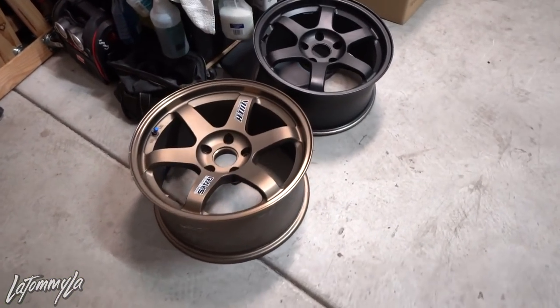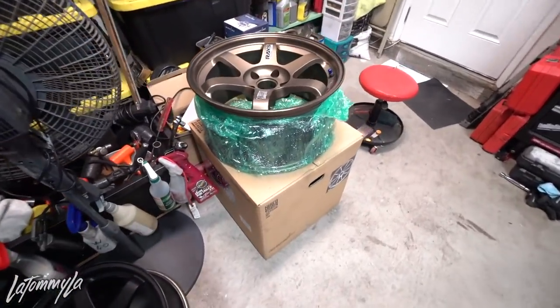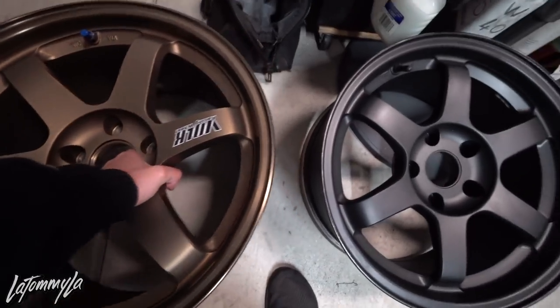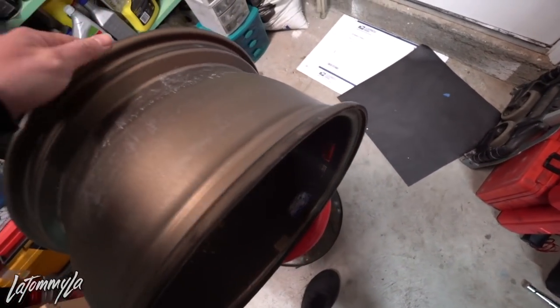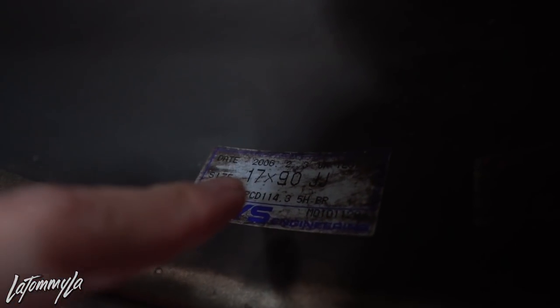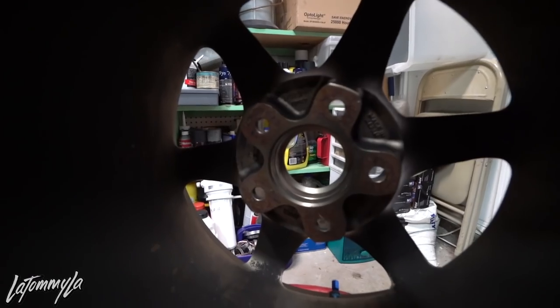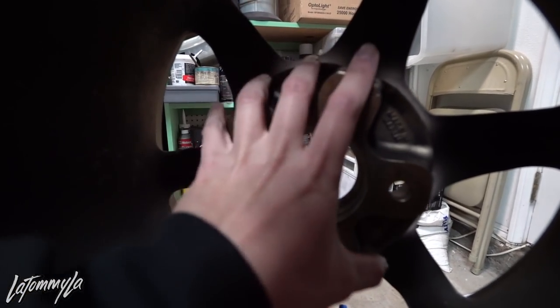I'm actually surprised at how clean these are, because these were made in 2006 and a lot of people don't take care of bronze TEs. Look at the inner barrel — you can see right there: 17x9 +15, manufactured 2006. I checked the other one already — they're made in the same year, so I think these are off the same set. God damn, look at that hub.